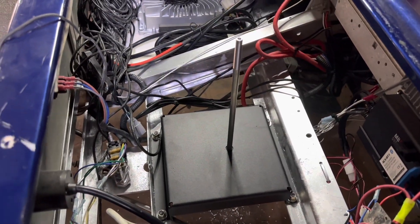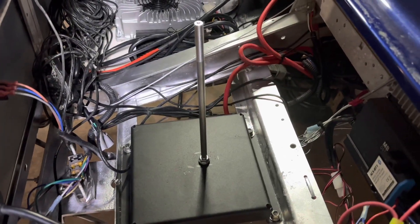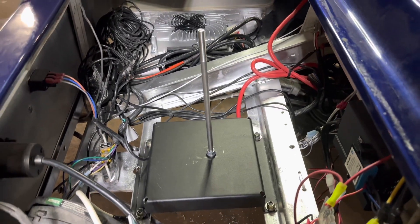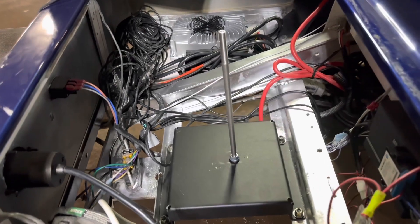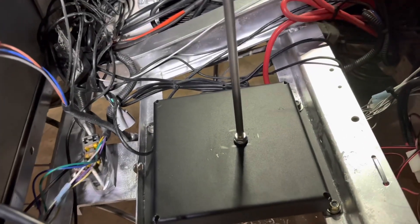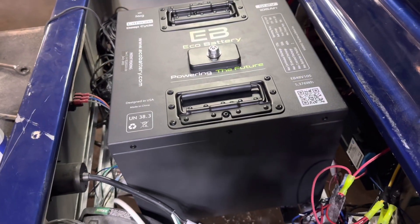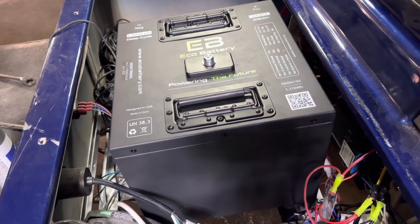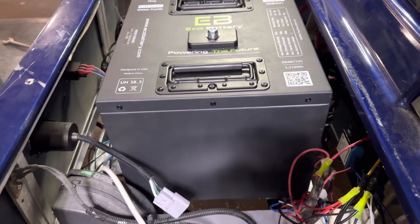Before I mount this battery, I noticed that the vertical bar is a little short when you screw it all the way down, and if you back it out a little bit it's too loose. So I shortened the threads here at the bottom with a lock washer and a nut. I got a little tip from Eco: if your battery is sliding around, you can put a small piece of foam or a piece of rubber between the battery and the mounting bracket. The battery is very secure.